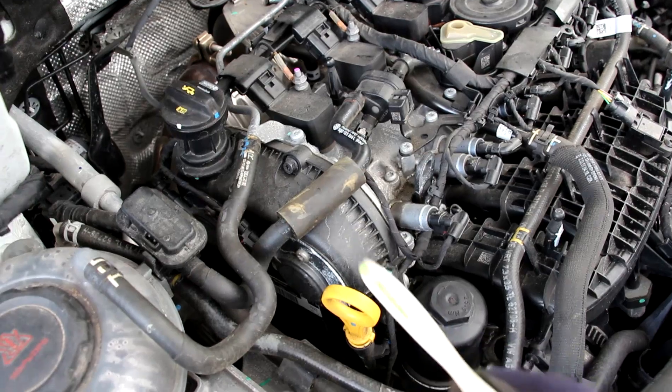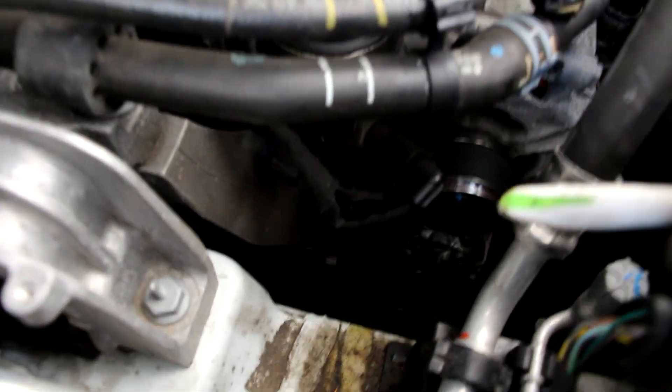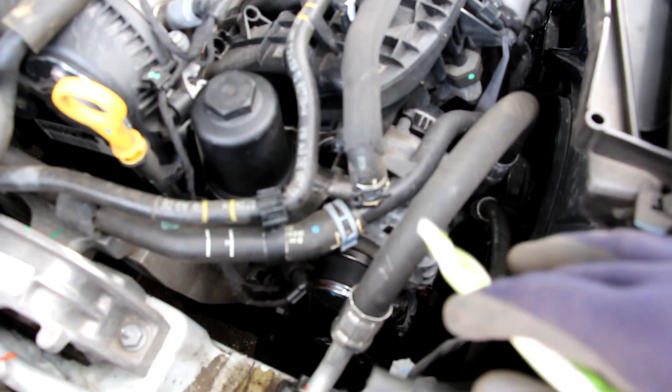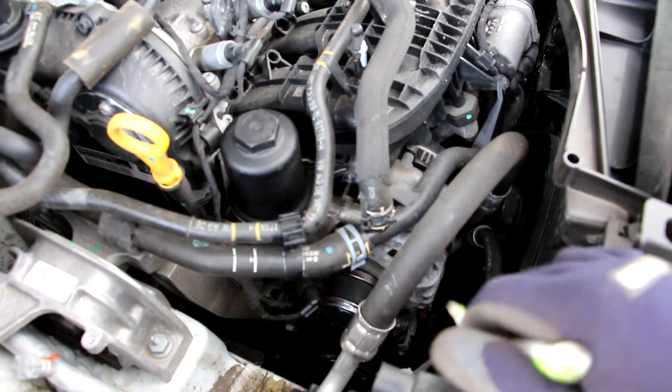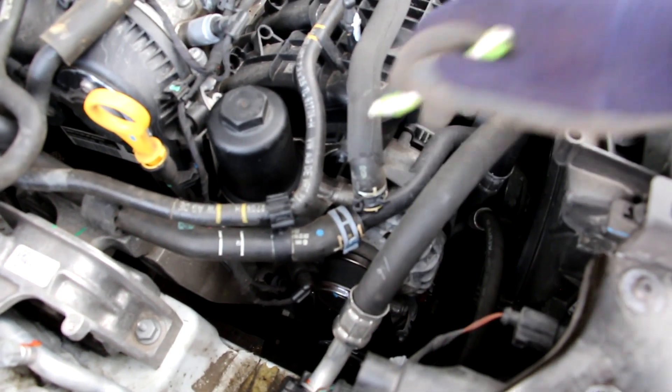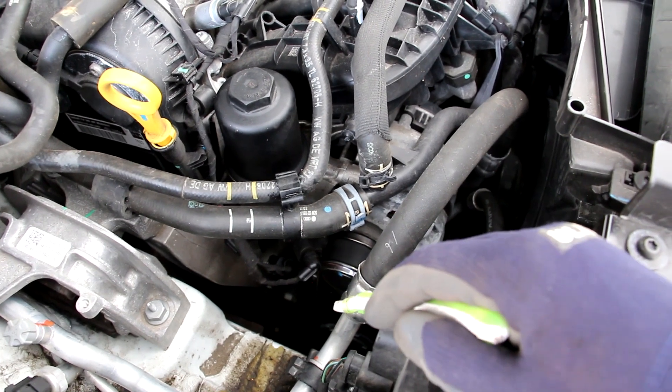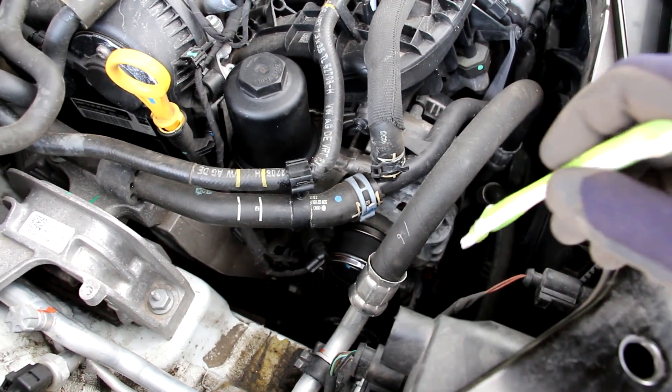Just ahead of that timing chain setup is our drive belt setup. At the top we have the alternator, and further down at the bottom we have the AC compressor. Over here we have the tensioner. There is quite a lot of room to get your hands in here to change that drive belt from the top. While the alternator looks easily accessible from the top, there's a bunch of hoses and other things in the way, and the repair manual actually recommends that you drop the AC compressor down below and then drop the alternator down.